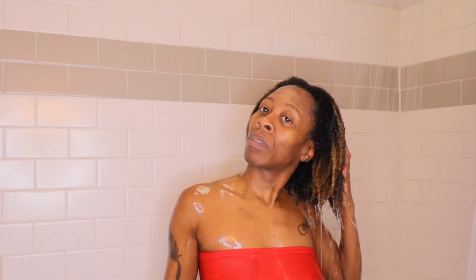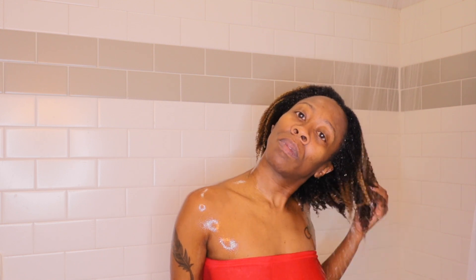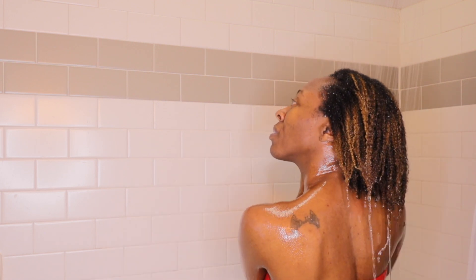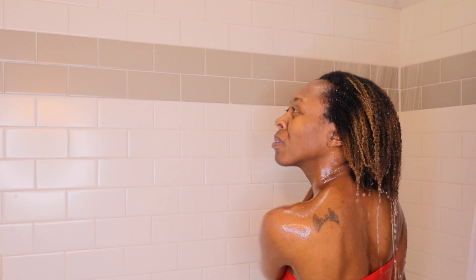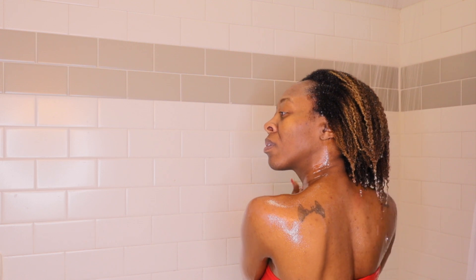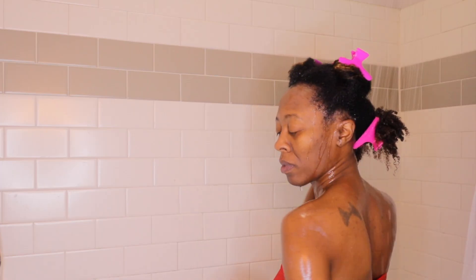Hey y'all, welcome or welcome back to another video! For today I figured we would do a little head-to-head battle and just see how these products work in comparison to each other. I have already shampooed and deep conditioned my hair and right now I'm just making sure I'm getting all of that conditioner out before I start on this wash and go. For the main event we are going to be trying out Eco Slay's orange marmalade flaxseed gel against Uncle Funky's Daughter's curl stimulator.